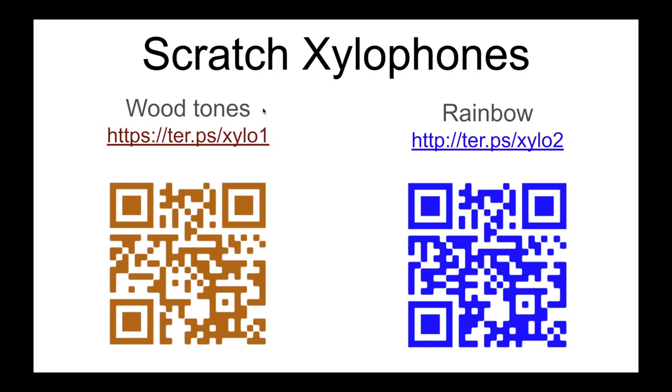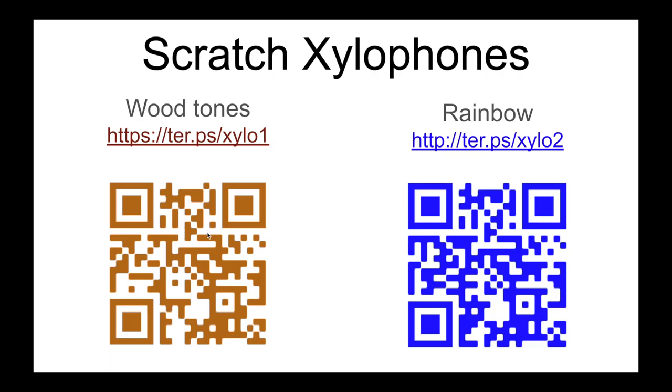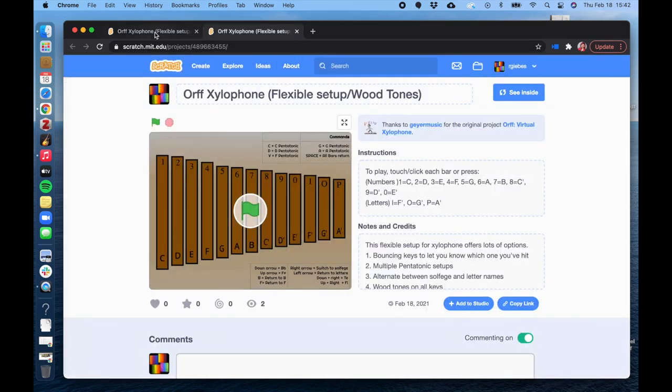I have two different xylophones — digital xylophones made by a company called Scratch that I've made for you. It's the same instrument, they just look kind of different. You can use a link or a QR code. One is in Wood Tone, so the keys aren't different colors, and one is Rainbow. I'm going to start on one and switch to the other.